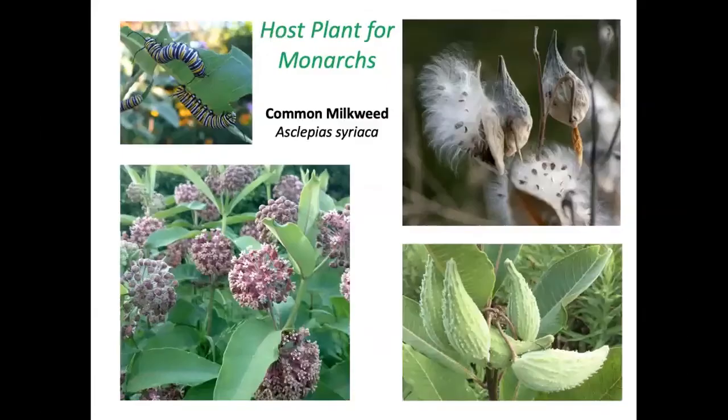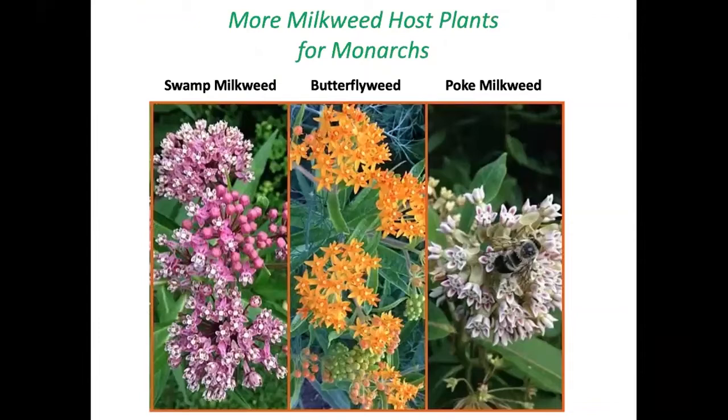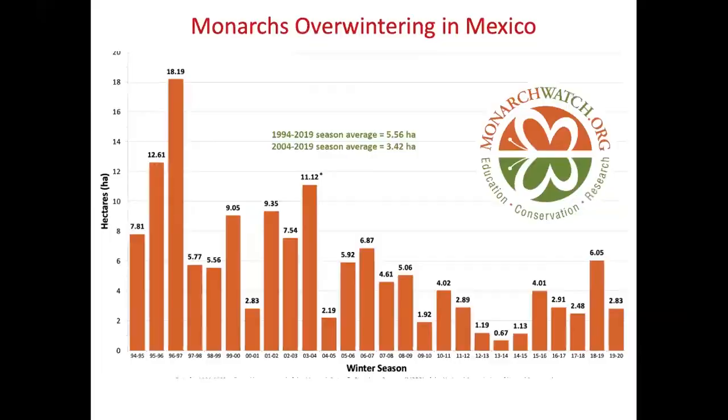Monarchs are perhaps the most charismatic and well-known butterfly, and they absolutely need milkweed. Common milkweed is important for monarchs, but I don't recommend planting it in your garden — it's too aggressive and will take over. Instead, use swamp milkweed or butterfly weed in ample sunlight, or poke milkweed in shade. Swamp milkweed can handle moist or normal soil; butterfly weed handles dry or normal soil. Monarchs overwintering in Mexico have shown a marked decline, and the west coast population has almost been eliminated.